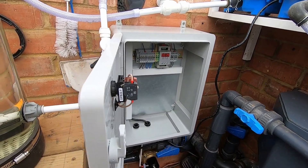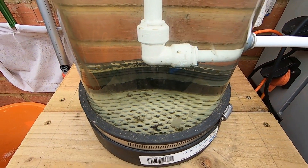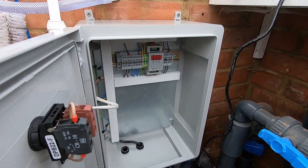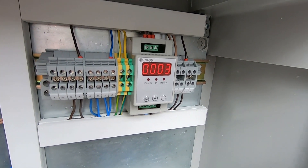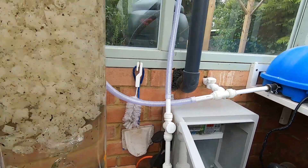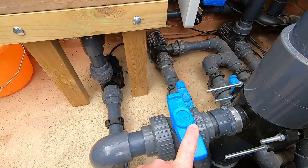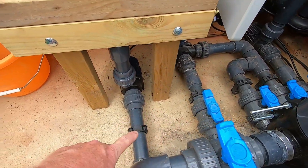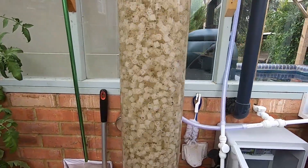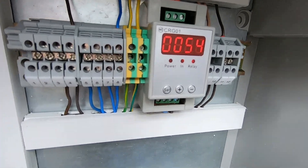So that's counting down — as I can see from the gauge inside there, the pump is still drawing water. Two, one — the pump has stopped, the air has gone on, taking the place of the non-return valve until I get that fitted. This is now boiling and emptying, and we're back up to 72 seconds, just counting down.